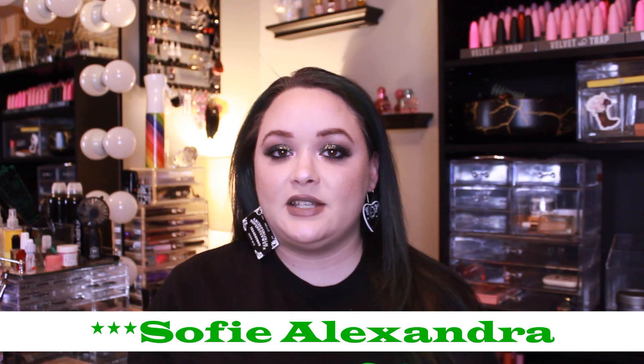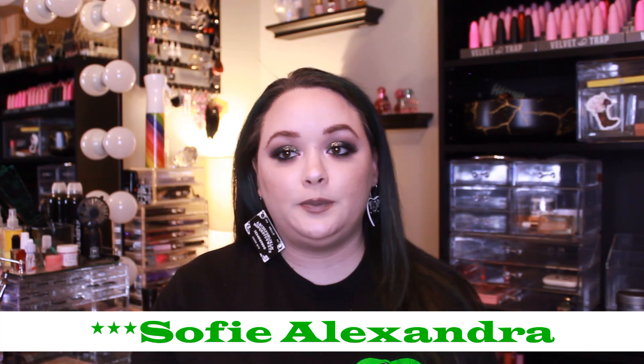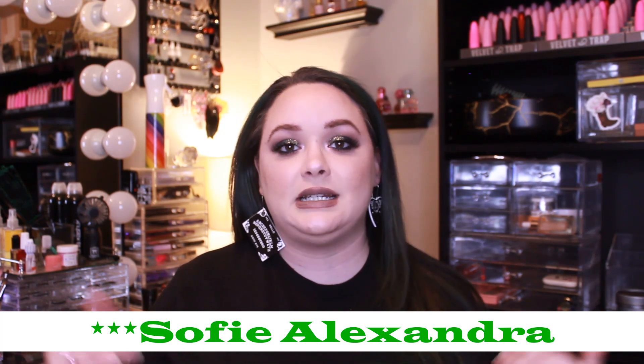This is my introduction for the Level Up Project Pan. This is a project that is like three projects in one — pan those eyeshadows, pan in everything, pan in every palette. All of the eyeshadow-themed project pans are kind of rolled into one. This was created by Sophie Alexander. I will leave all of her information linked down below, as well as her original introduction up in the cards, explaining the project. It is a fun way to get use of your eyeshadows and I love her channel.